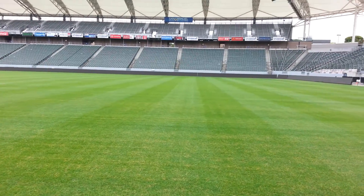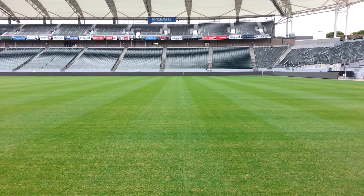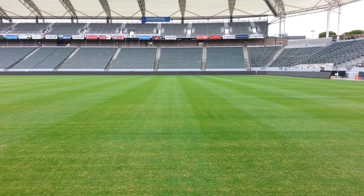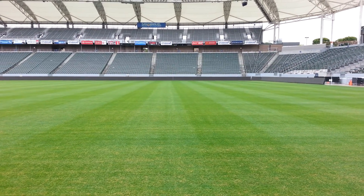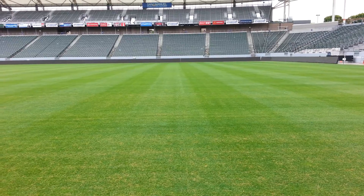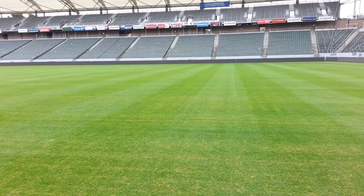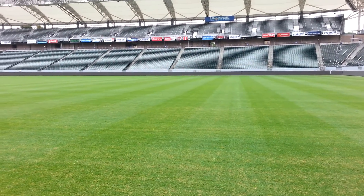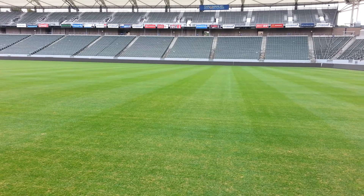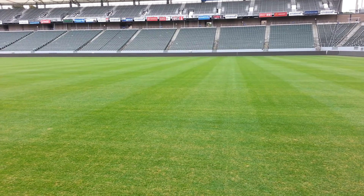We have grass patterns here, which you see pretty much on any grass surface. Is there a certain type of lawnmower process that goes behind certain patterns? The pattern you see here, you'll see a light and dark. All that is, is that the blades of grass are different colors on top and bottom. There's always a roller on the back of the mower — as you go one way it lays the grass down that way, and as you come back it's laying it down the other way. So you're just seeing the top and bottom of the grass blade. It's not two different types of grass.